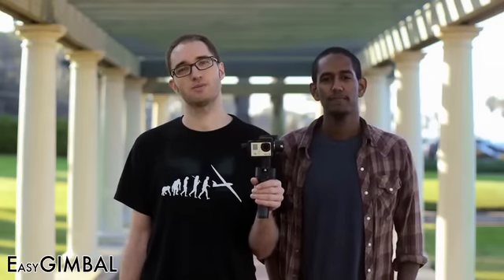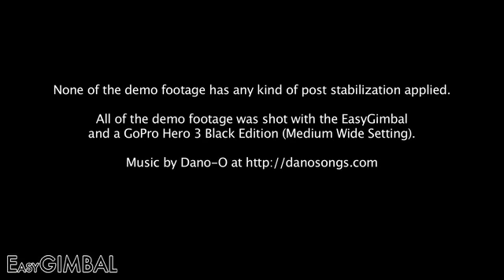Alright, we hope you enjoyed the footage. If you want to get your own Easy Gimbal, please check out our rewards. We need your support to help make this product a reality and move from prototype to mass production. We're looking forward to seeing what you do with your own Easy Gimbal. Thank you for watching.